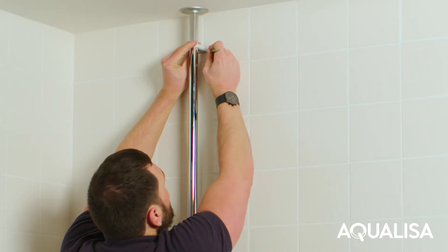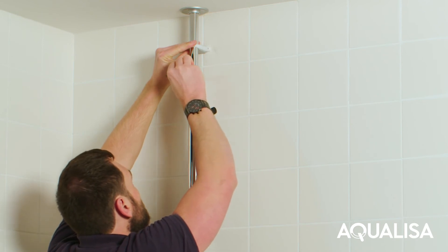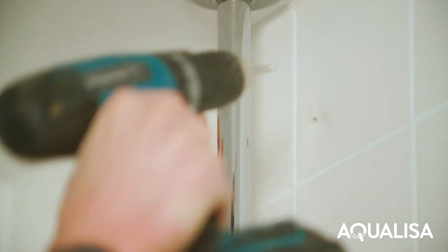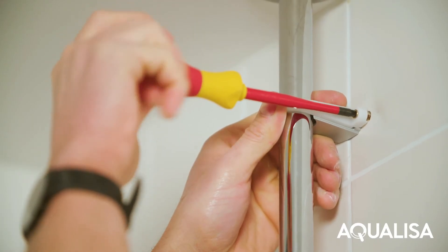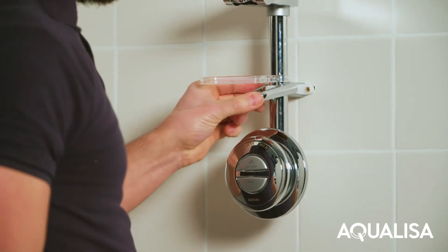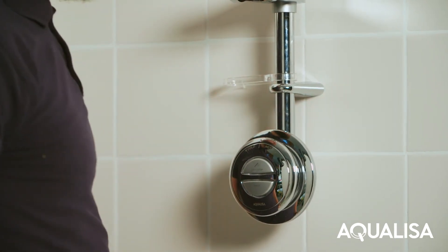Place the upper rail bracket support pillar into the desired location, ensuring that both the hose restraint and the handset holder are below the rail wall bracket. Mark fixing points, drill and prepare holes, and fix the top bracket to the wall using the screws provided. Slide the rail end covers onto the fixing brackets flush with the finished wall surface and click the sides firmly into position.